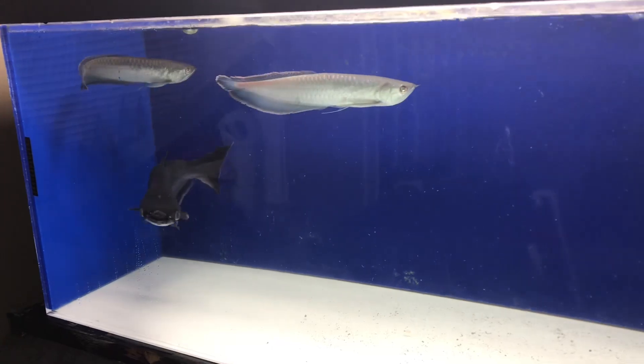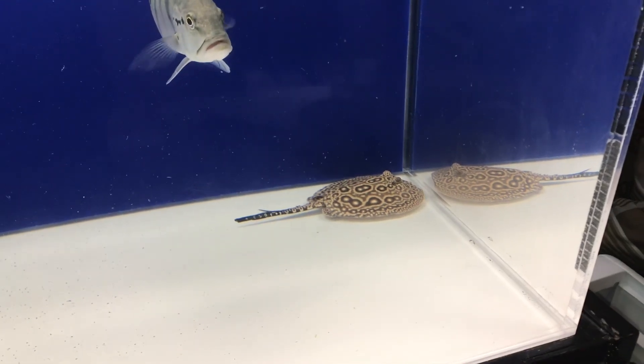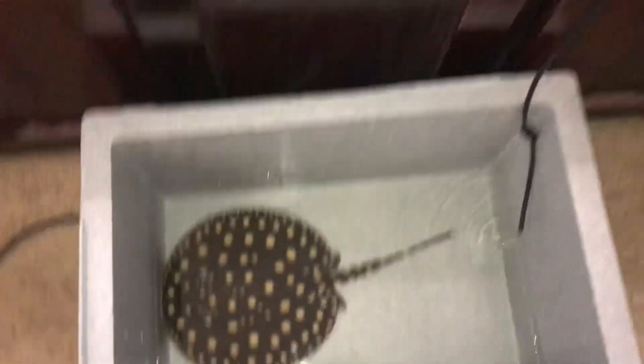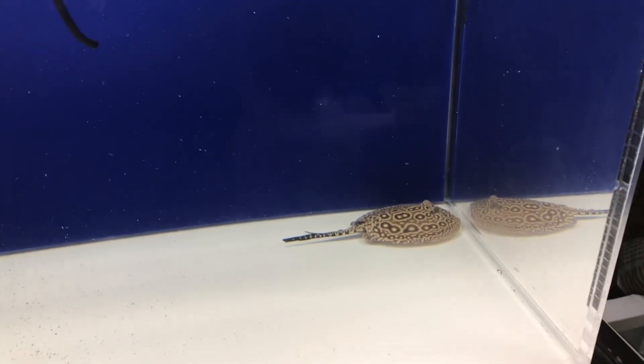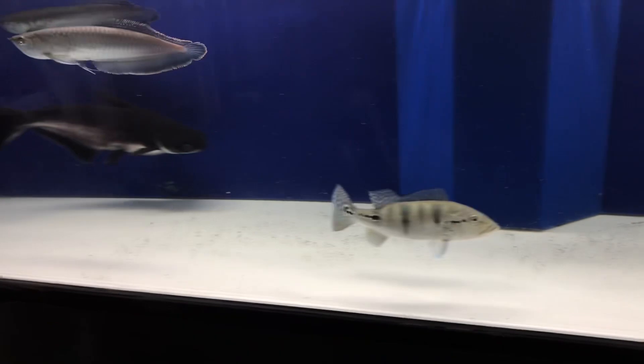Scooped out some of that crap that was sitting in the bottom — that catfish just dirties everything. You guys are doing good. I'm going to see how this goes with this little guy. He's probably 4 inches, the other is 12, so there might be a little bit of bullying going on. I'll find out and move him into the trough over here if that goes badly. Getting him ready.